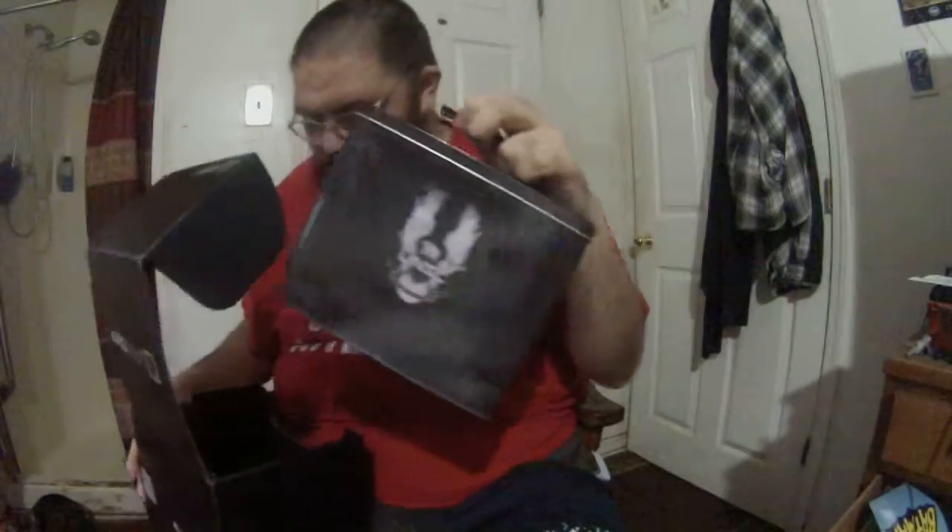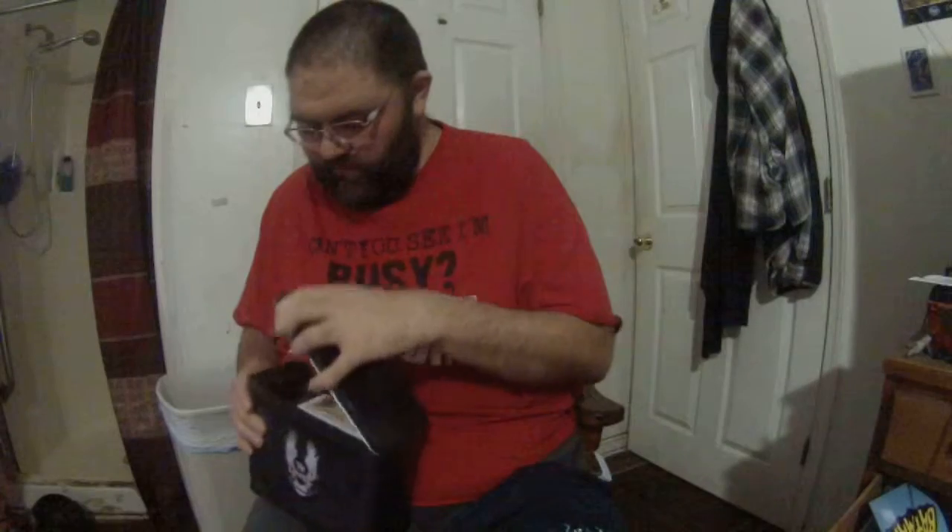I don't know what that is, I'll have to look at the Loot Crate magazine. What in the hell - this is a Halo 5 lunchbox! I'm gonna hurry up and open this. There we go, there's gotta be stuff in here - and there is more stuff inside.